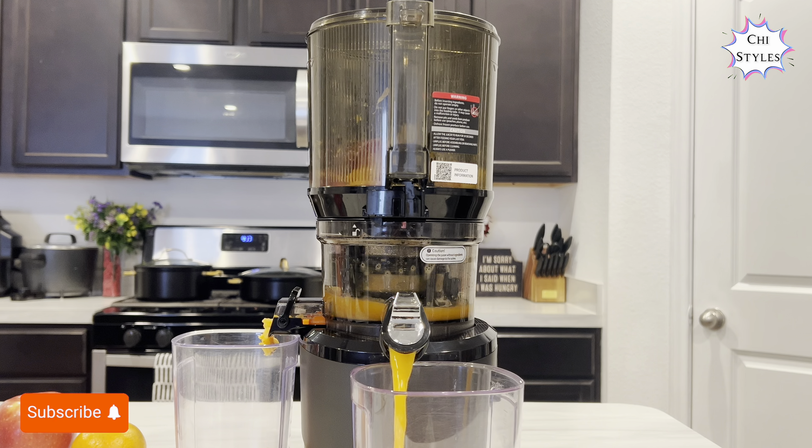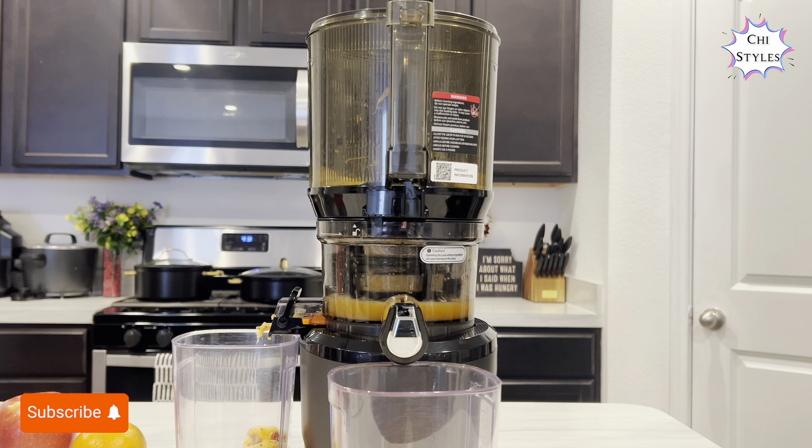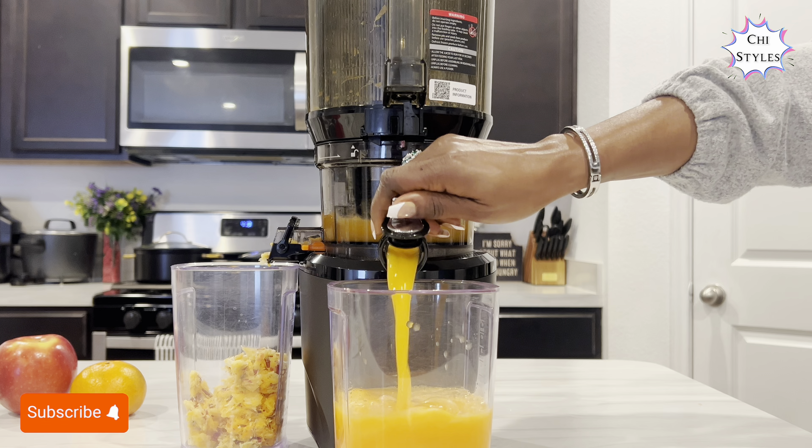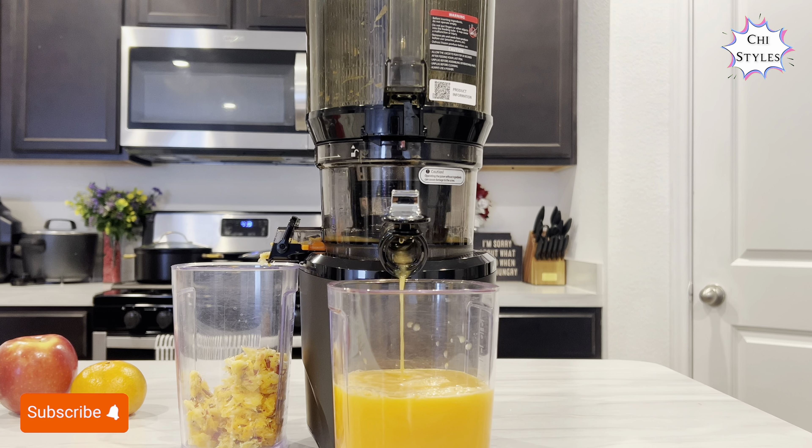I'm dispensing right now. I am done making this juice and I'm gonna go ahead and serve this drink.